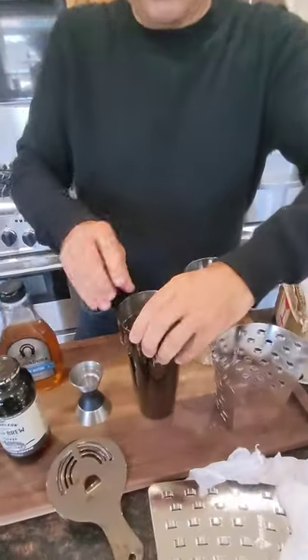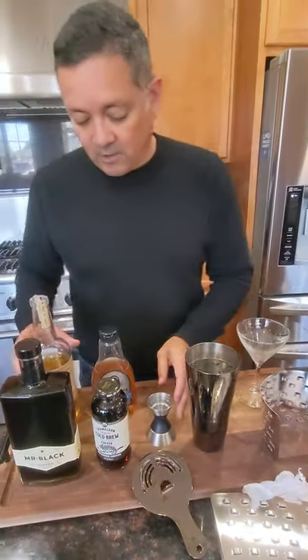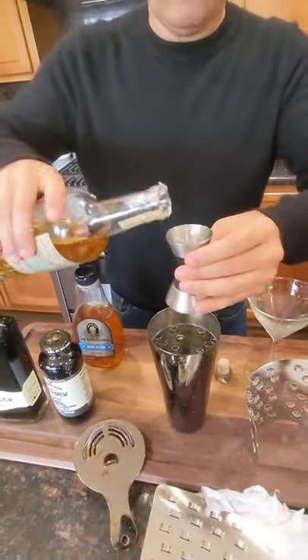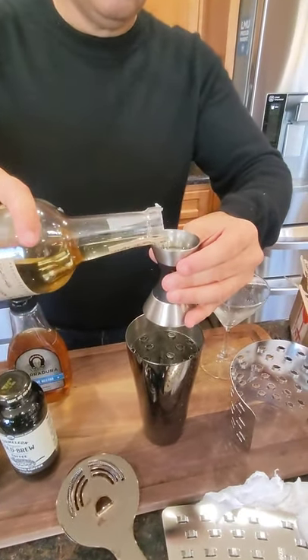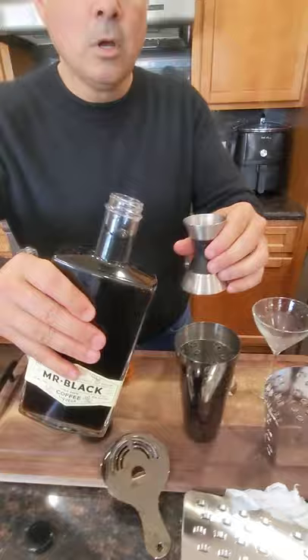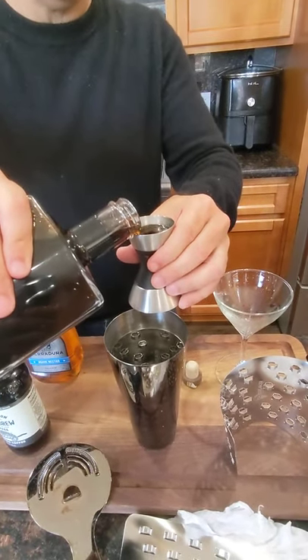Let's go: an ounce and a half of Casamigos reposado — George Clooney, call me. Then we're going to go one ounce of Mr. Black coffee liqueur.